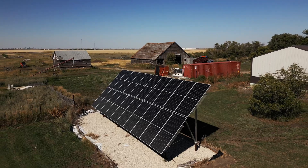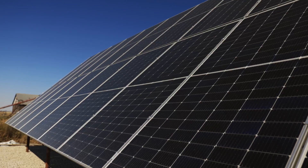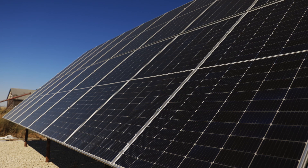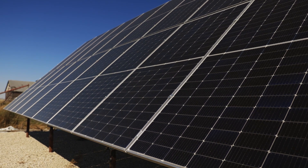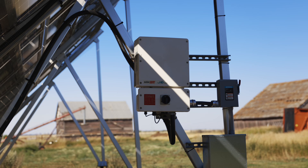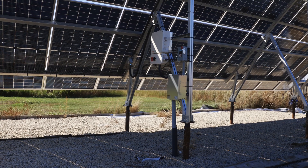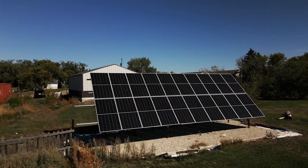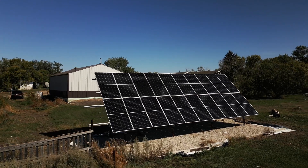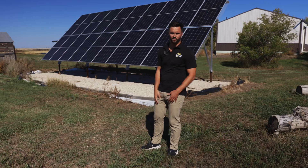This is going to be a ground mount solar array. It's going to consist of 20 solar panels. Each panel is about 500 watts, so you're getting about 10 kilowatts here. We also have an 11.4 kilowatt inverter, so that inverter is going to be AC power and you have 10 on the DC side. It's going to allow this system to expand — on the far end we didn't cut the rails because they are planning to add a few more panels in the future.